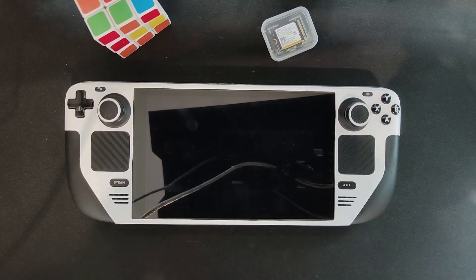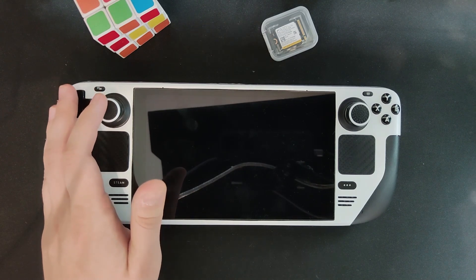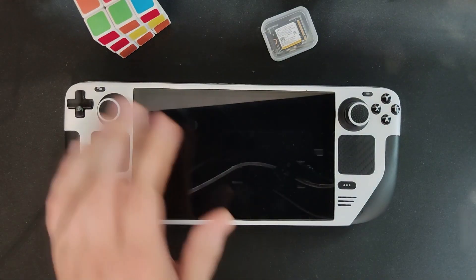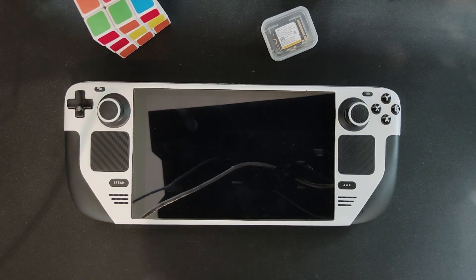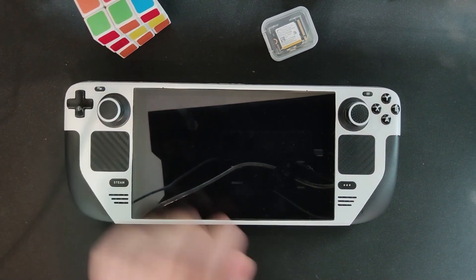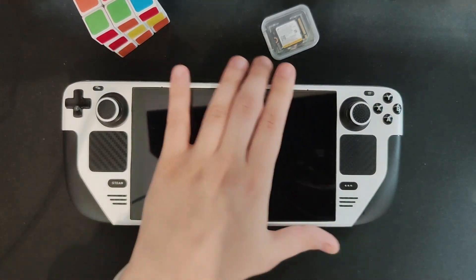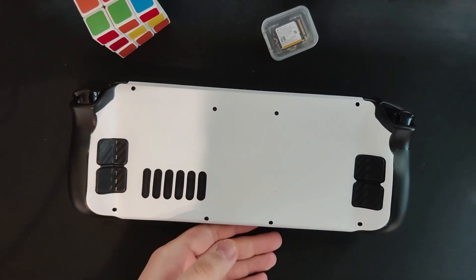Steam just announced the OLED model which has similar performance but does have a slightly shrunken chip. In my opinion, it's really similar to what Nintendo did with their Nintendo Switch OLED model — the performance is kind of the same but it's a little bit more efficient and cooler, which makes it a slightly better one. I don't have Valve's model in hand so I'm just saying what I saw on the internet, but it looks really cool. Especially the thing I like the most was the shrunken bezels.